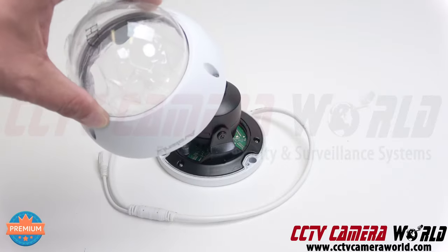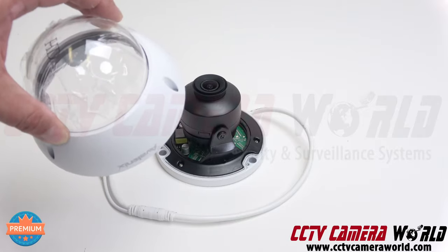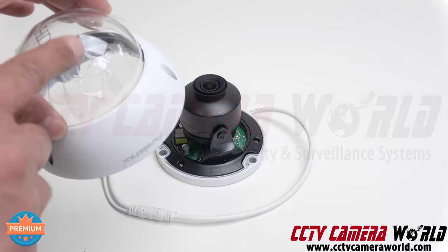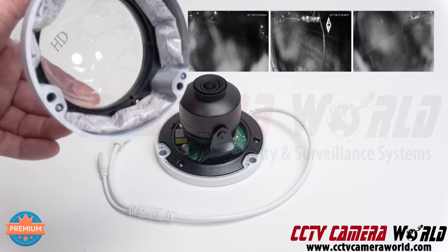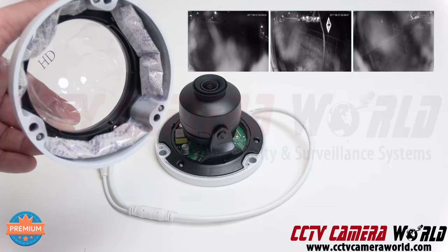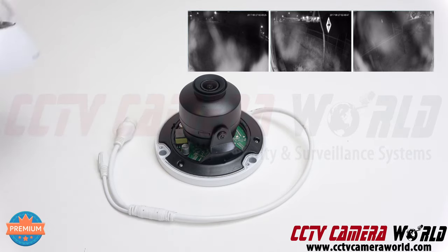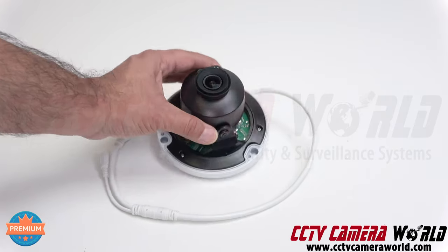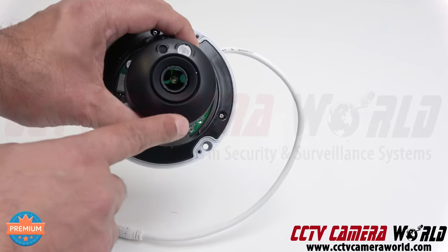When removing the plastic film and mounting the dome cover, be aware that fingerprints can get onto it or even on the inside if you touch it. You'll need to clean it with Windex to resolve any nighttime issues with IR reflection or IR glare. Inside the camera there is a foam ring — do not remove it, leave it intact.